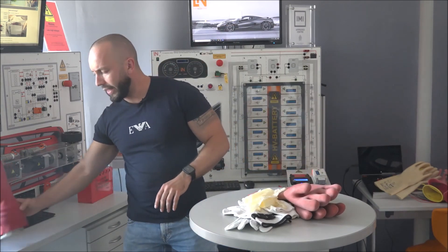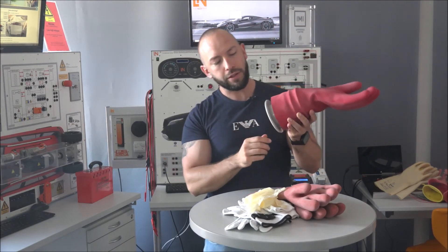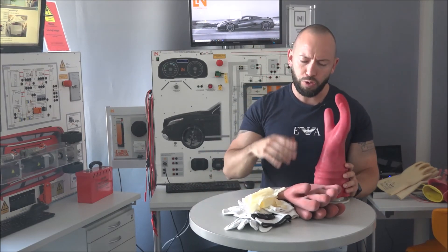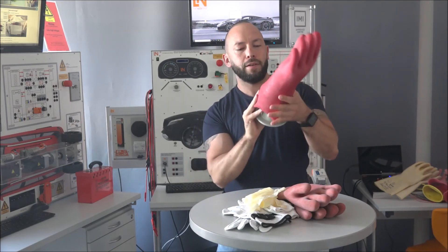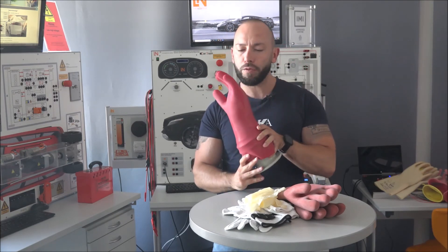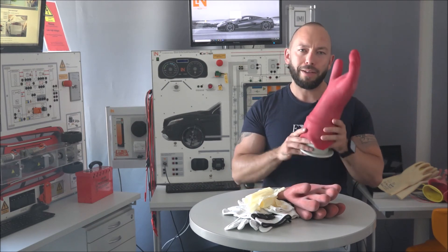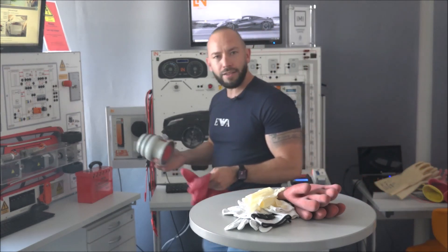There's also this device here - I've put a glove on it to show you. When you want a more professional way to test your gloves, you don't need to roll them up by hand - you use a pump to inflate the glove and then check if the air stays in. No holes at all - and you can perfectly see the entire surface. You don't have to use it; the hand-rolling method works perfectly fine too. But if you have some budget available, it's absolutely a good option to buy.